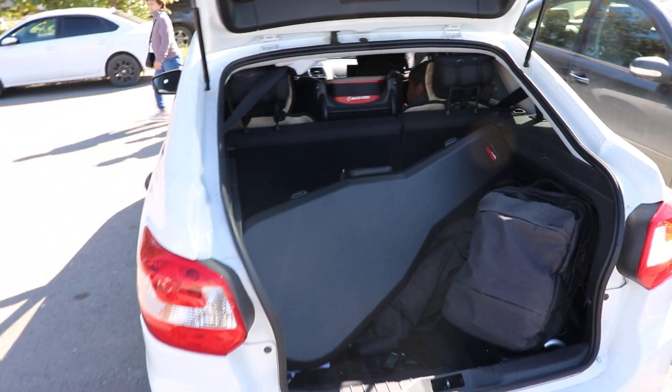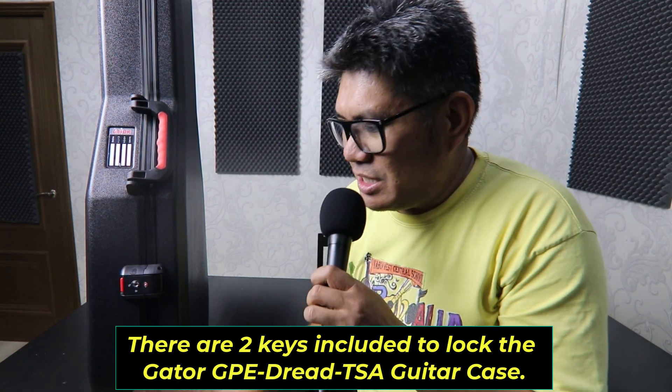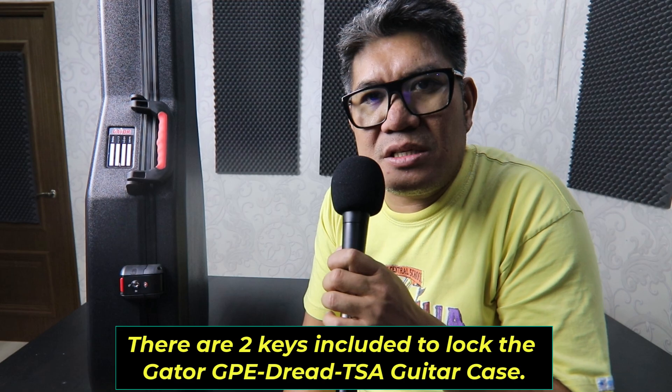This Gator case is equipped with a TSA lock, as you can see here — beautiful, right? The lock is only in the middle; there's only one TSA lock. Both the top and the bottom have no lock — it's not centralized. Once you lock this middle TSA lock, the rest of the locks on the bottom and top you can open, but the middle one doesn't open, which for me is fair enough.